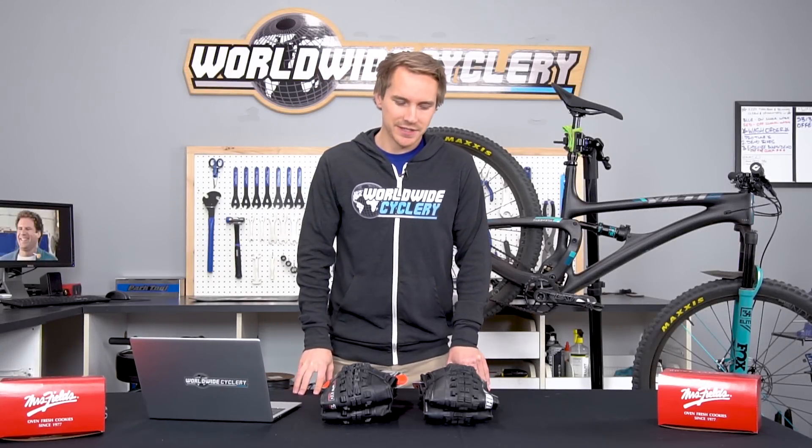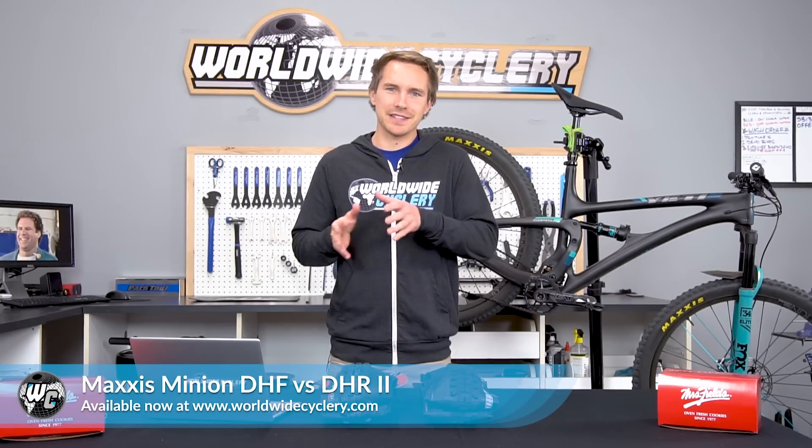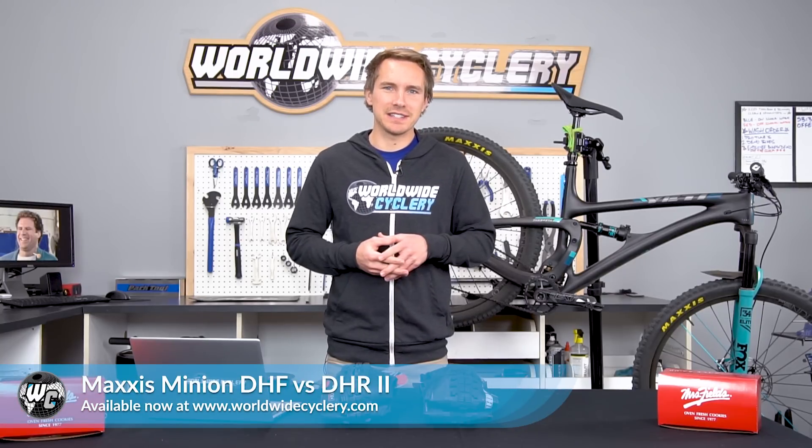What's up guys? I'm Jeff, the founder of Worldwide Cyclery, and today we are going to compare two of the great Maxxis tires, the Minion DHF versus the Minion DHR2.